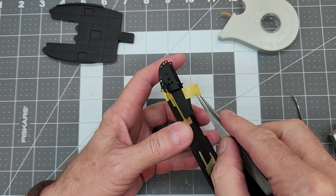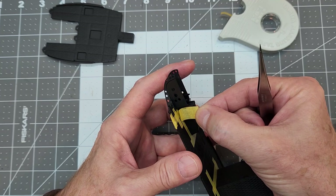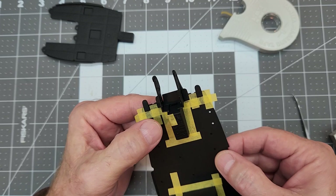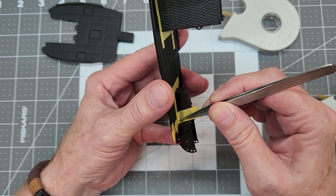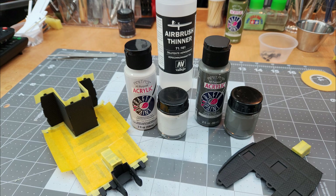Now that we've used the black primer for priming all of our parts, we're going to use that to our advantage. In a lot of reference photos, there are items that are actually painted black inside the Huey. Not all Hueys had black floors and consoles, but since there's such a plethora of that, we'll go ahead and mask off the areas we want to leave black. We're going to leave this center console and the floor sections black as well. I also taped up the instrument panel on the roof above the pilot and co-pilot.